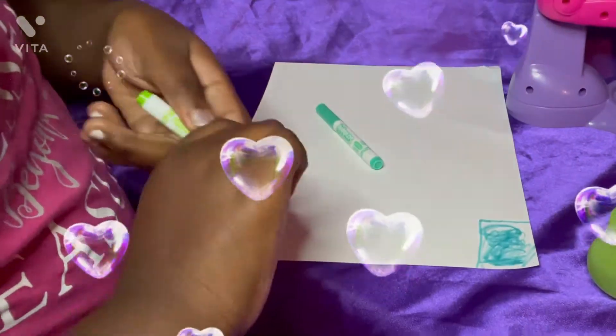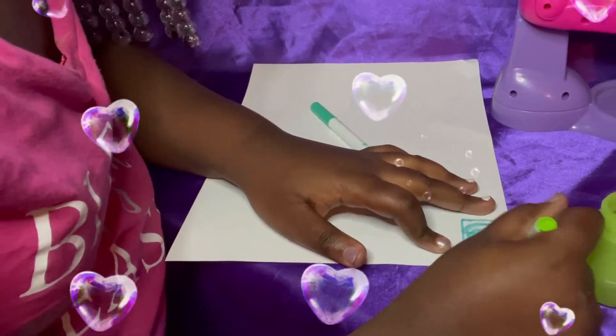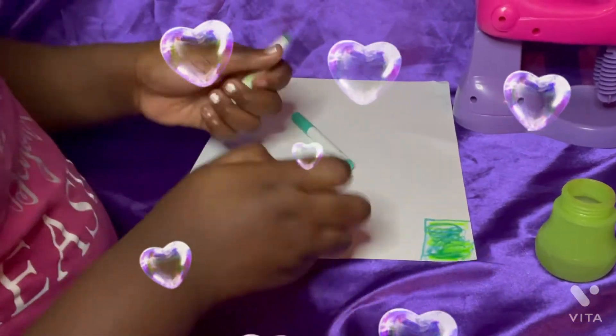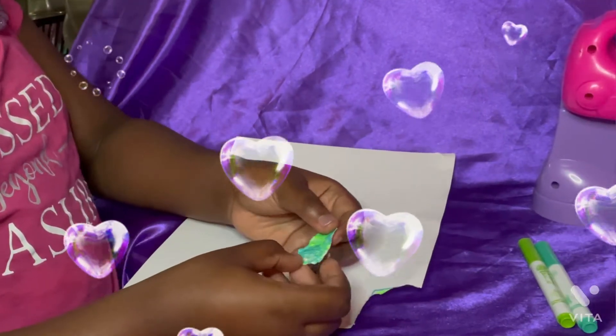You can mix the colors if you want, also. Now that you've done that, you just rip the sheet of paper.